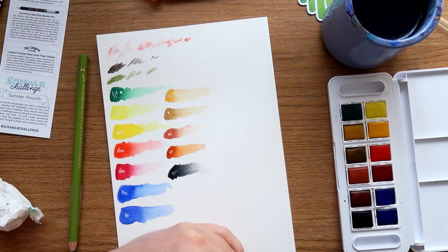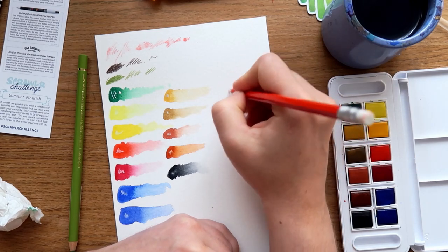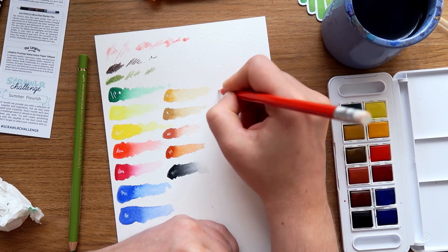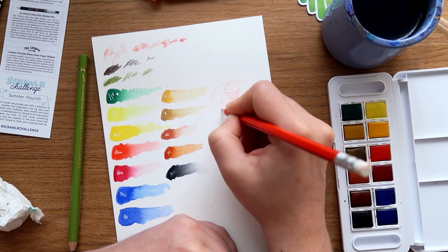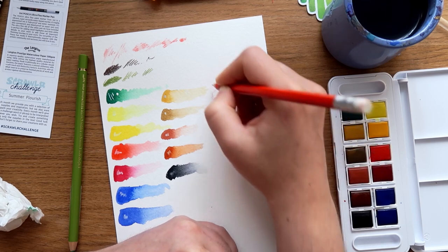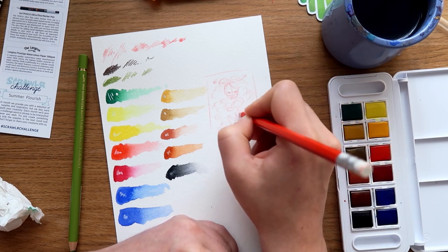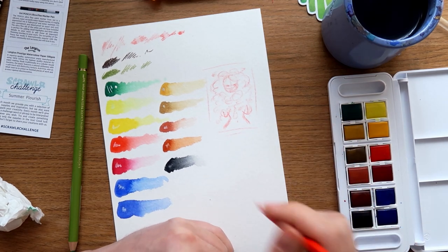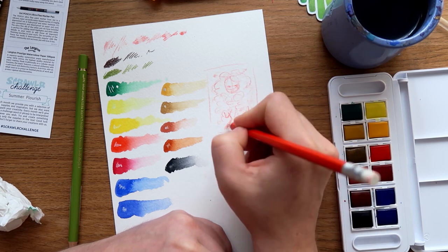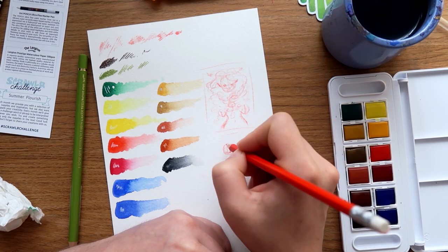We have the theme — summer flourish — and I don't know, girl. I really want to do just a girl, like a girl on a piece of paper with something around her. What I'm thinking is sunflowers and magic — flourish makes me think of magic. I think of midsummer and sunflowers, that just makes me think of midsummer. And I sort of really want to have the dark color, even though I know it's not very summery.